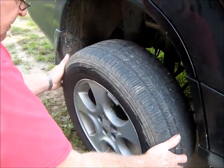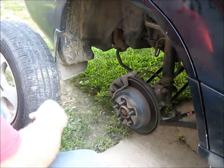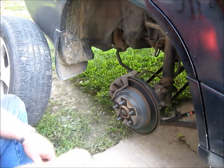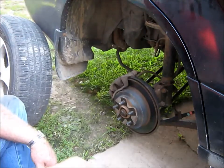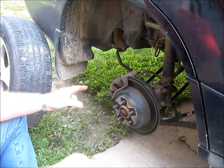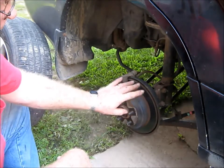This is not so much for people that have done this before, but there's probably some younger folks that haven't changed brakes and maybe they'd like to know how to do it. It's pretty much the same on all cars. This one has a drum brake, but that's your emergency brake inside there.